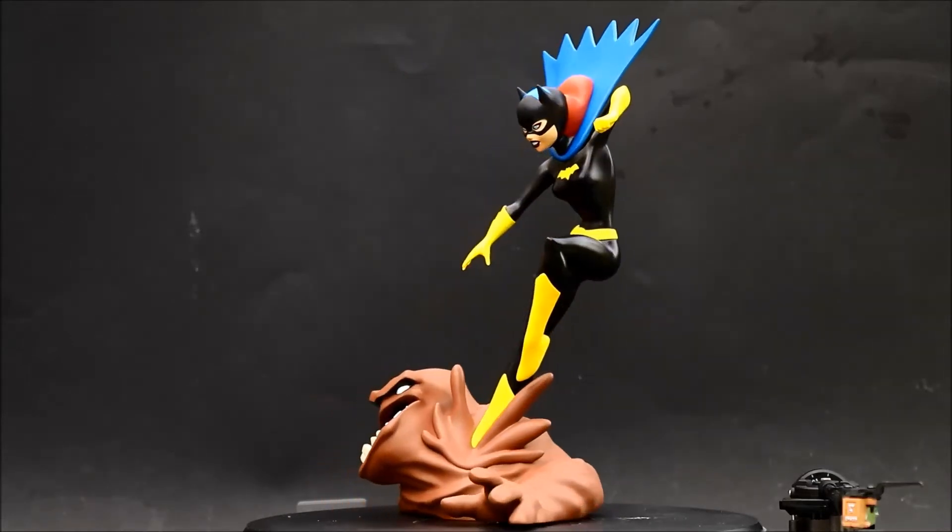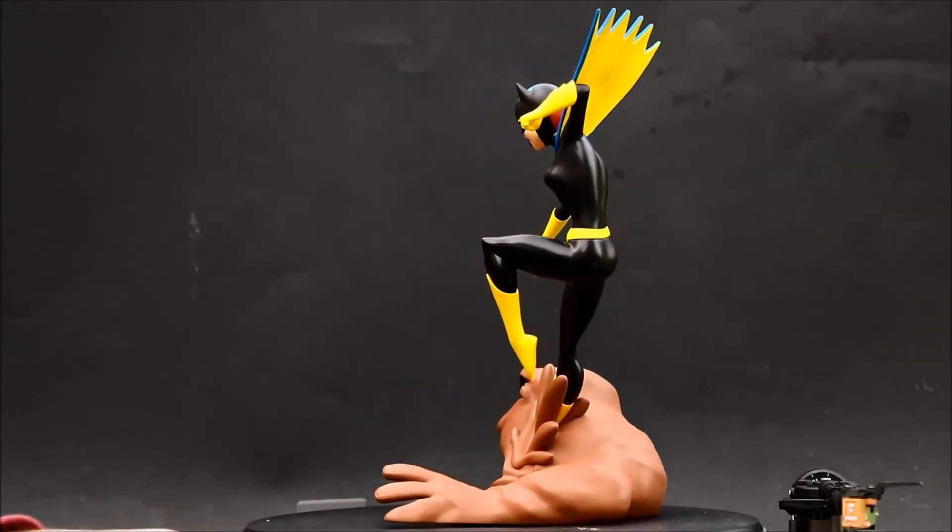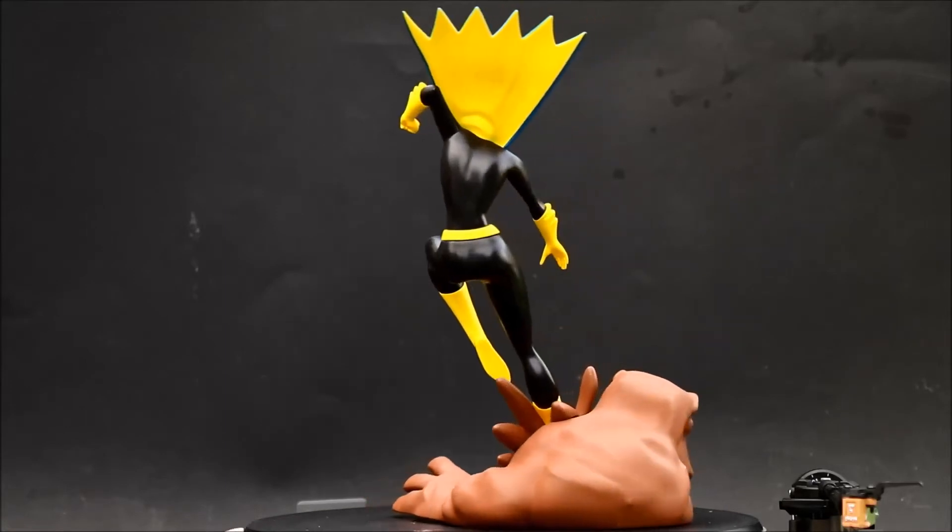Hello! This is Heisenberg, here to review the new Batman Adventures Batgirl statue from Diamond Select Toys.